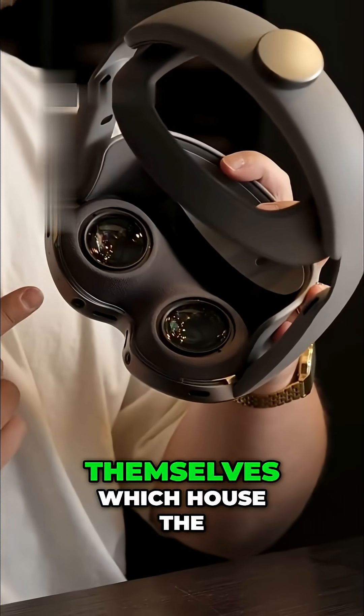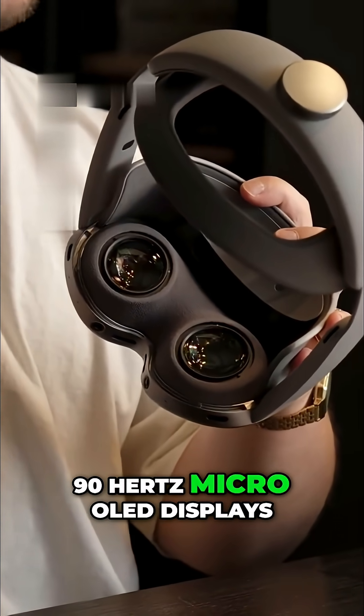And then we have the lenses themselves, which house the 4K 90Hz micro OLED displays.